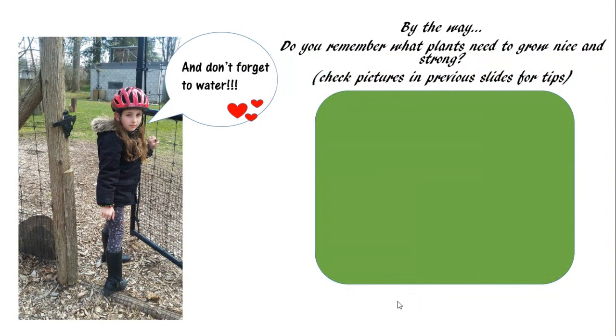And don't forget to water! By the way, do you remember what plants need to grow nice and strong?